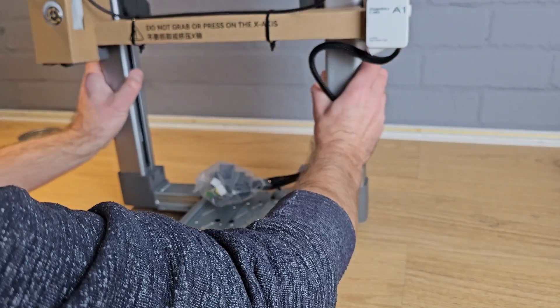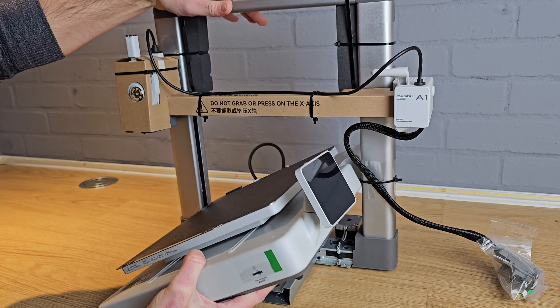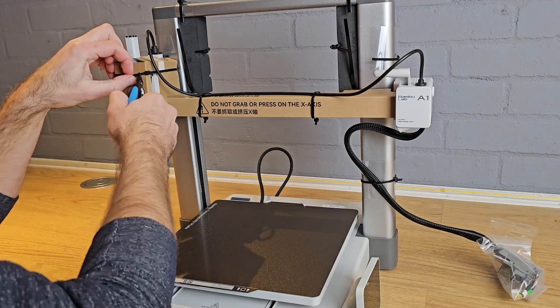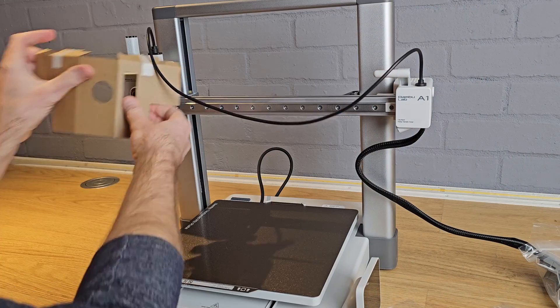Next, stand your printer frame up with a bit of room around it and then carefully pass the printer base through at an angle until you can line the frame up with the cutouts in the base and sit it down flat. Now cut all of the cable ties around the frame and remove the foam and cardboard packaging holding the tool head and x-axis gantry in place.